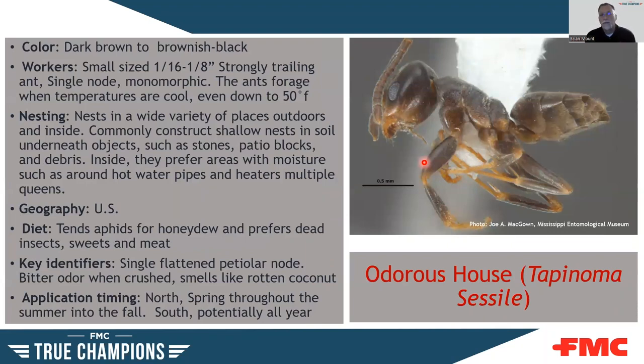The odorous house ant is dark brown to brownish-black, 1/16 to 1/8 inch. A strong trailer, single node, with all workers pretty much the same size. These guys can forage down to temperatures of about 50 degrees — so if it's cool out and you're seeing foraging ants, it could be this one. They nest in a wide variety of places outdoors and inside: shallow nests in soil, areas with moisture such as around hot water pipes or heaters. They can have multiple queens and attend aphids for honeydew but prefer dead insects, sweets, or proteins. They have a single flattened pale node and a bitter odor when crushed — people say it smells like rotten coconut.